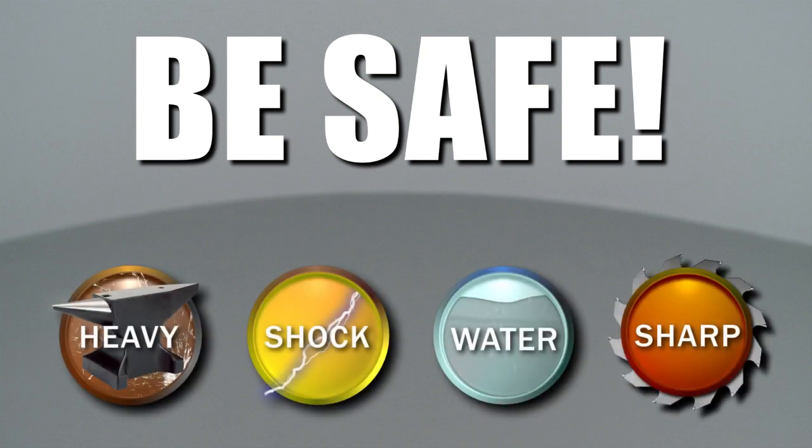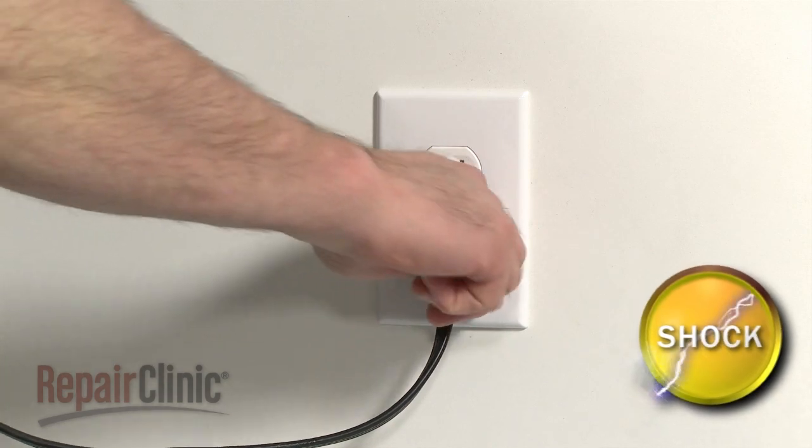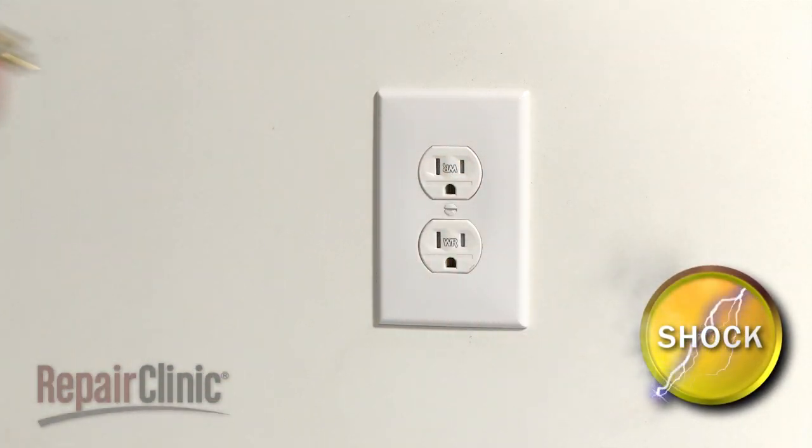Repair Clinic encourages you to perform this procedure safely. In this video we will show one or more icons to alert you when to use caution. As with any repair, be sure you unplug the appliance before beginning.